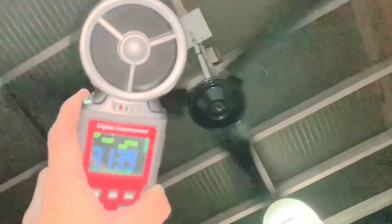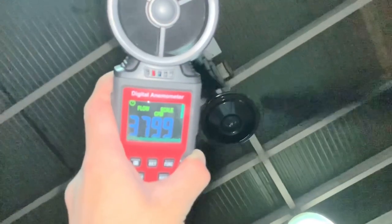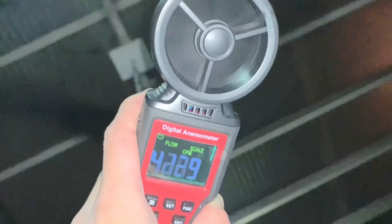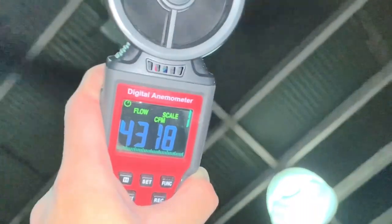Yeah, these fans tend to have a pretty fast low speed, which — it's already pushing about, according to this thing, about 4,000 CFM. 4,000 something.